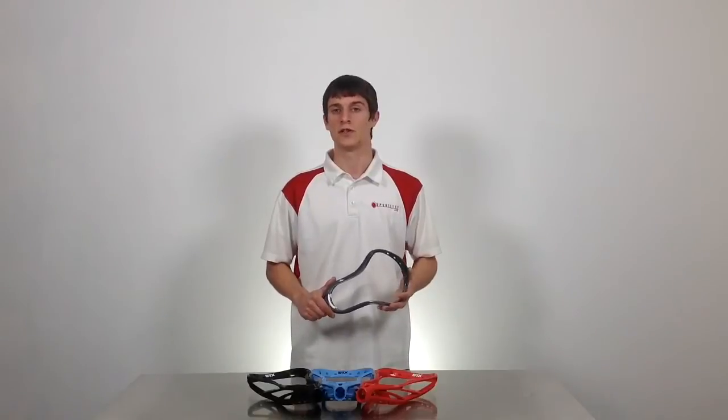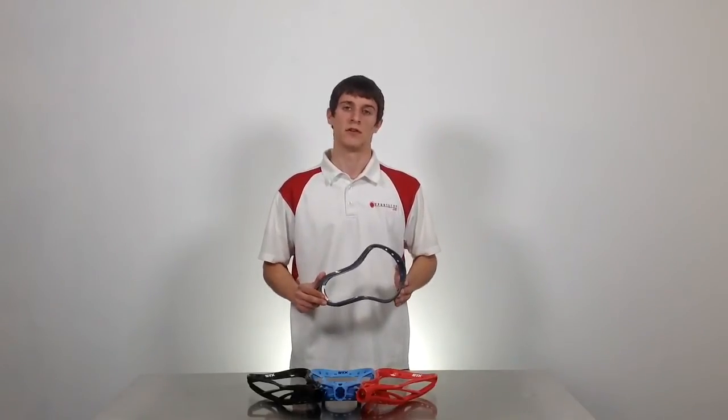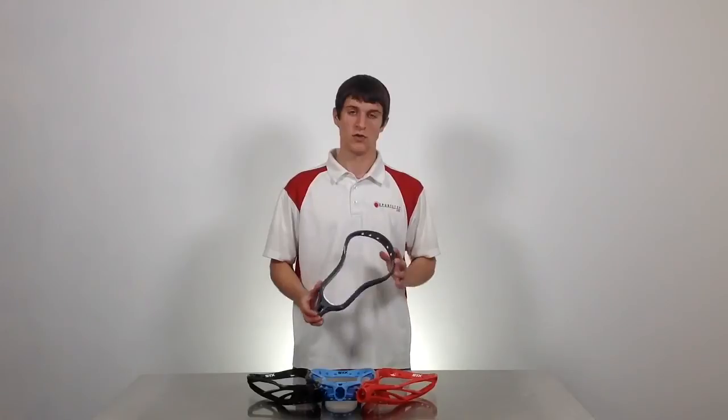ACP technology allows for the head to maintain its face shape in hot weather games, while also maintaining its weight and stiffness. The biggest difference between the Surgeon 10 500 and the original Surgeon 10 is that the new one is now 10% lighter, making it STX's lightest NCAA-legal head.